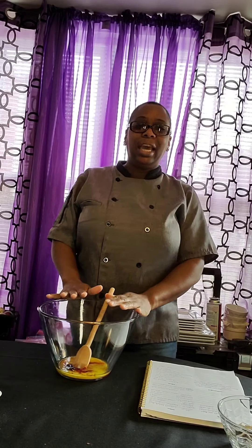Hello everyone! I am the mobile cooking teacher and today we are doing red velvet cookies.